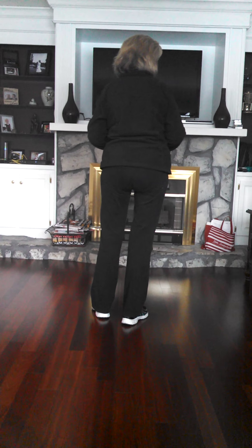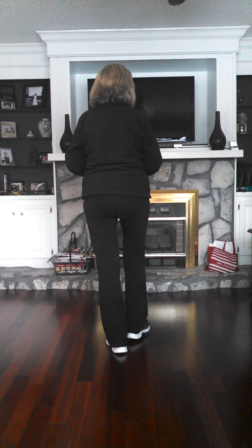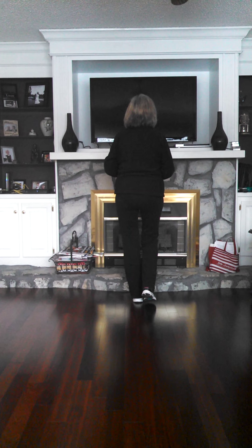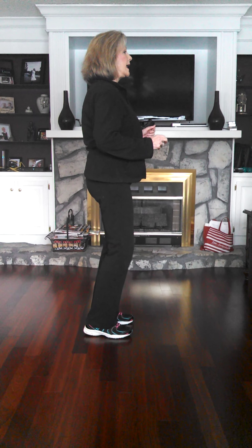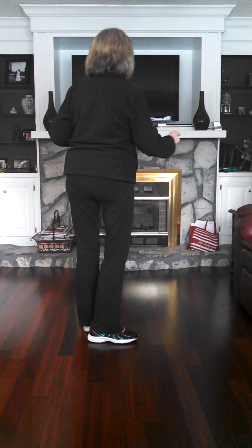Okay, let's just start moving again and do that with a count. 1, 2, 3 and 4, 5, 6, 7 and 8. 1, 2, 3 and 4, 5, 6, 7 and 8. 1, 2, 3 and 4.